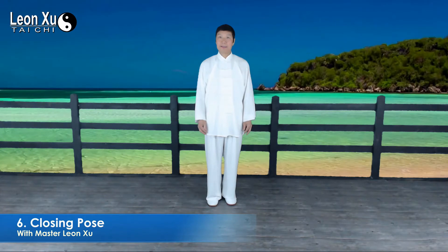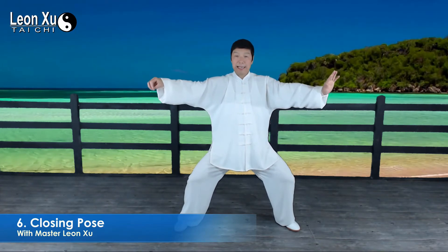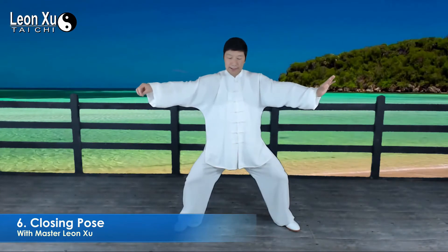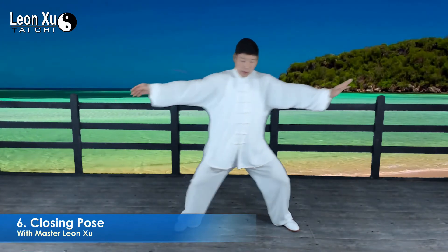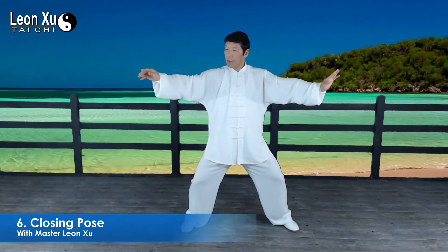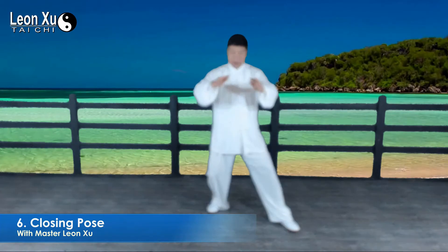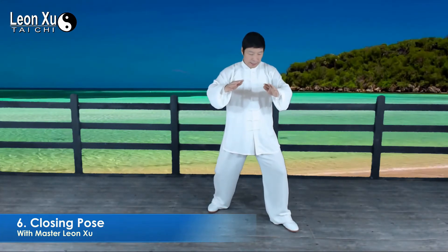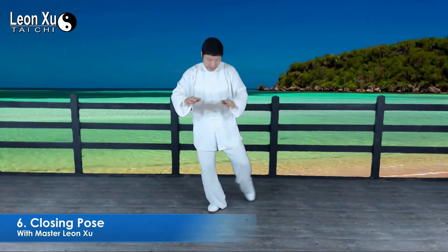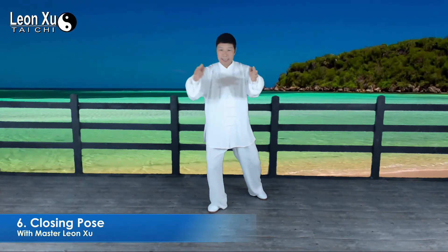The next movement is the closing pose. After single wave, we turn the body to the right, bring the right foot to the right, and the right hook turns into two palms. Two palms follow and move upward, then step back, toes touch, and shift the weight to the right.